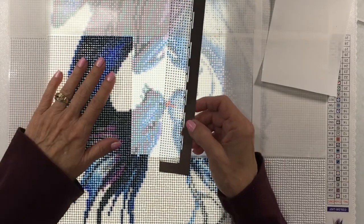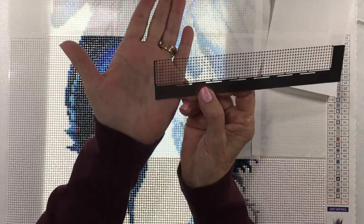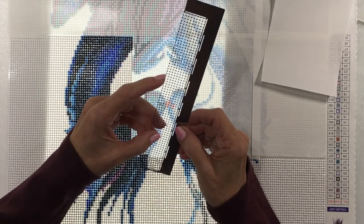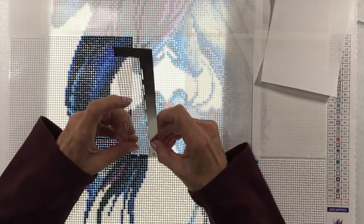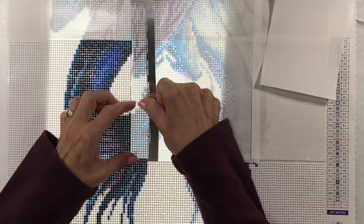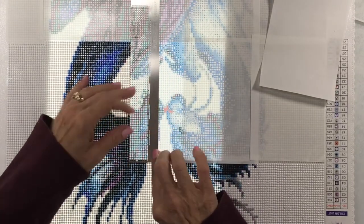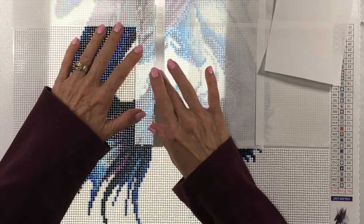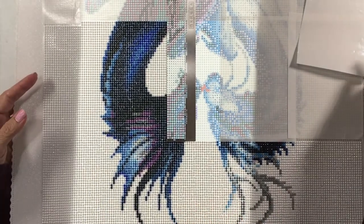I apologize if I sound stuffed up — allergies today. To use it, you want to line this little piece at the bottom up with your existing row of diamonds. The side also has indentations for the sides of the diamonds. Since I already have a row, I'm going to line it up both ways, make sure it's snug up against the last row of diamonds I completed, and then lay it down — this part adheres to your canvas. Sometimes you need to use it horizontally, sometimes vertically. It all depends on your canvas and how it was set up.